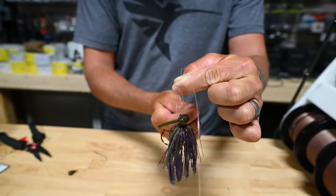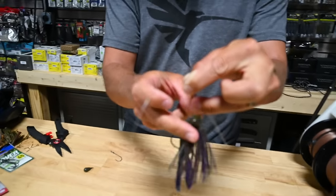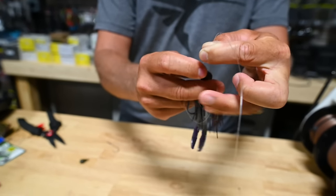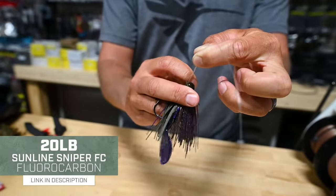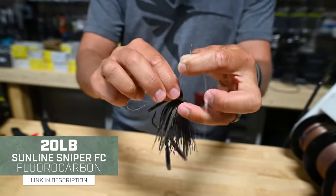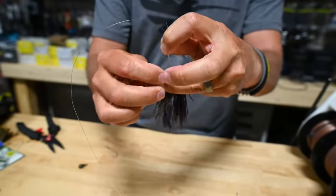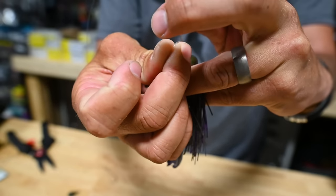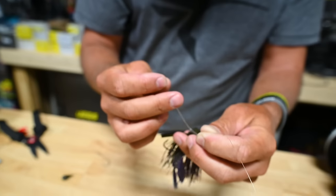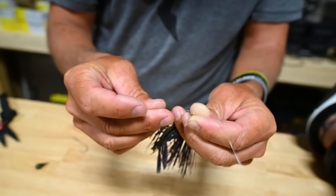Once we've pinched it here, we're going to turn it around down and start wrapping — just like we would normally do on a knot. We're going down, wrapping three, four. This is heavy fluorocarbon so I'm only going to do four wraps, and I'm going to go through just like a normal knot — through this loop that we've created underneath.